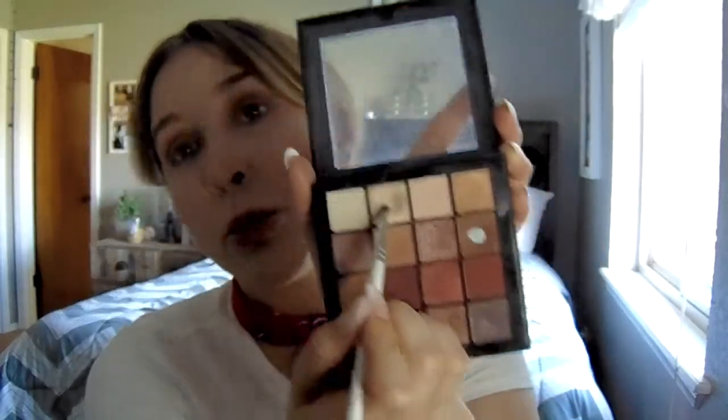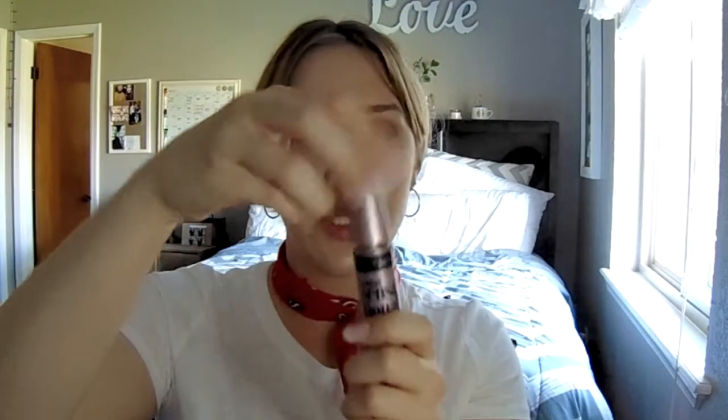Don't you guys feel like mascara brings everything together? Right now I feel like I look like I should be in Beetlejuice. I'm going to take this teeny tiny little elf brush - I already have some inner corner highlight - and take this little champagne shade. Inner corner highlights, guys - it saves lives and it makes everything look so much better. The elf eyelash curler is literally about three dollars - it's so good. Then I'm taking my favorite mascara right now, the Maybelline Lash Sensational - look what that does already!